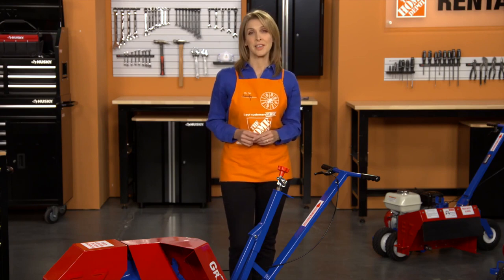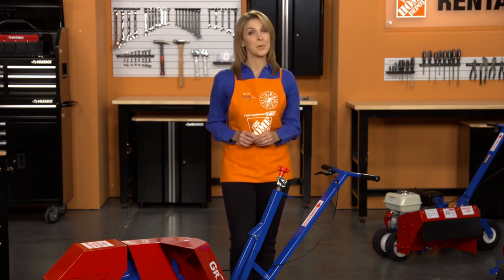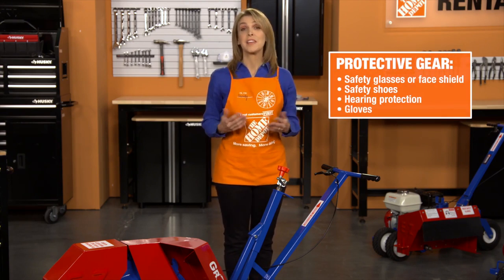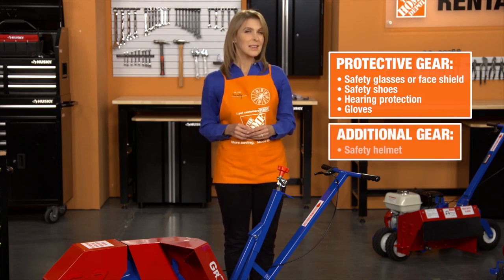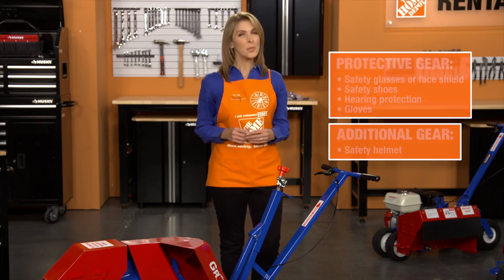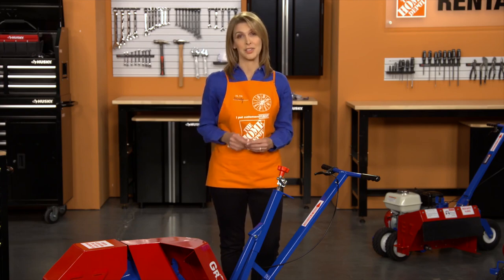Before you get started, as with the safe operation of any power equipment, be sure you're wearing the proper safety gear. Wear safety glasses or a face shield, safety shoes, hearing protection, and gloves while you're operating the ground saw. In some situations, a safety helmet may be recommended. Do not wear loose-fitting clothing or anything that could become caught in the unit during use.